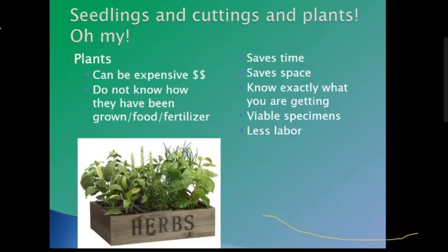If you want to grow an organic garden, you have to make sure you buy organic plants. Buying plants saves time and space — you're basically taking them from the nursery and putting them in the garden. You know exactly what you're getting. You can examine them to make sure you're getting a healthy plant, and there's definitely less labor since you don't have to monitor them before they're in the ground.